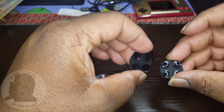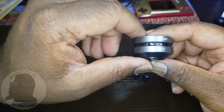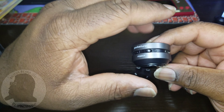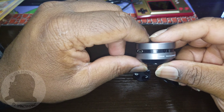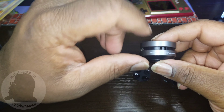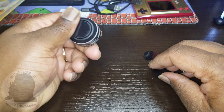Let me walk around the speakers quickly. There's a play and pause button, a power button, and a Bluetooth connection button — hold down the power button to put it in Bluetooth mode. There's an LED indicator, the charging port, and the LED charging port indicator. The lanyard slides in here.